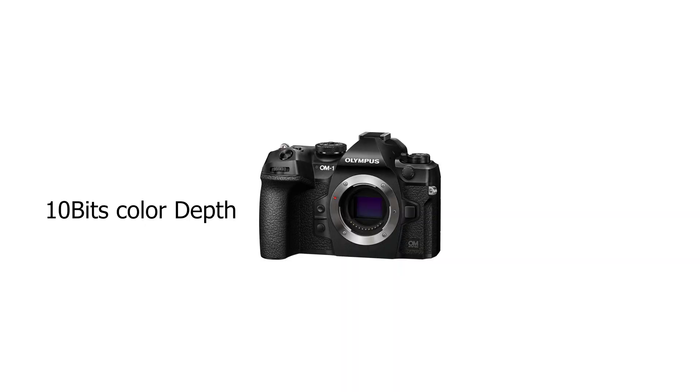It has 4K UHD, which is already available on my current camera. But here's the deal: 10-bit. I wish I could shoot 10-bit on my camera, internally or externally, but the EM1 Mark 2 can't do that — it's only 8-bit. So if this new camera supports 10-bit, whether externally or internally, I'd love to know.